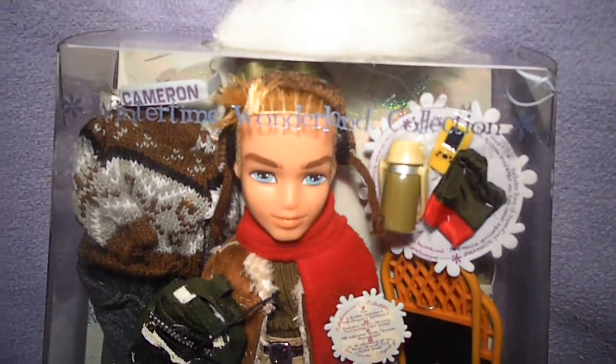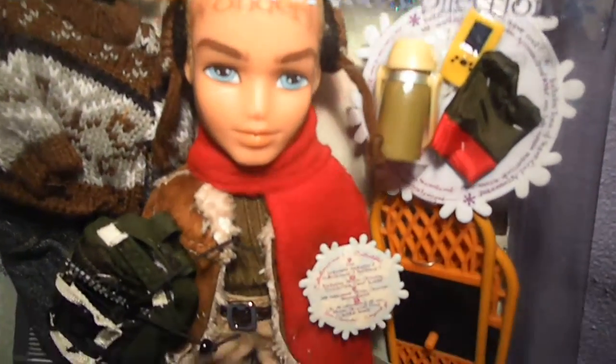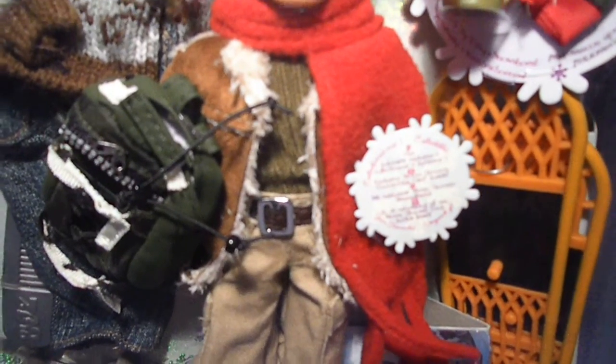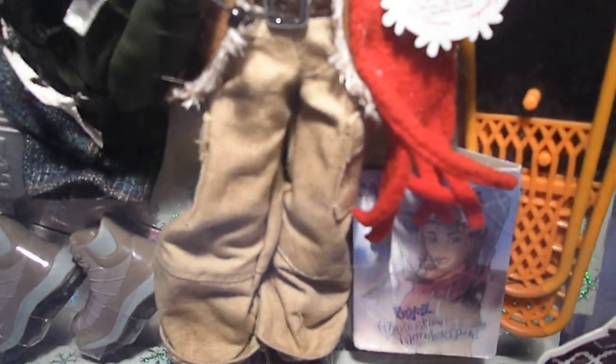It's my favorite thing about his whole outfit. He has a Bordeaux scarf with ruffles, and a brown winter jacket with light brown ruffles, and a green sweater underneath. And then those beige pants with the belt and pockets on the side. And his shoes are dark blue boots.